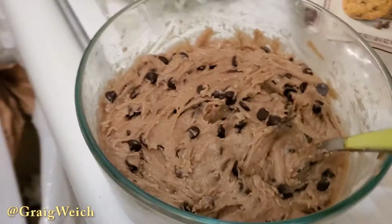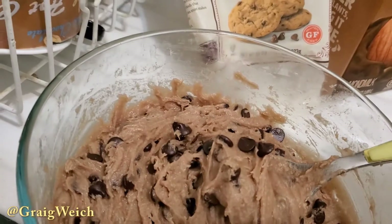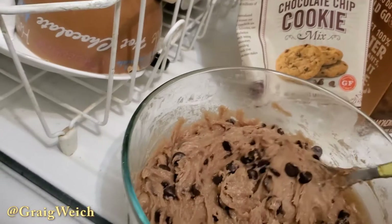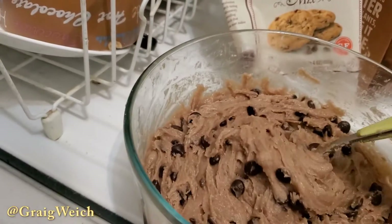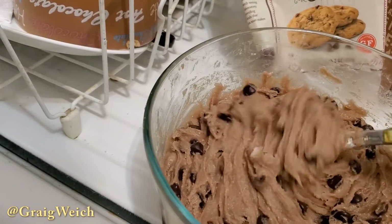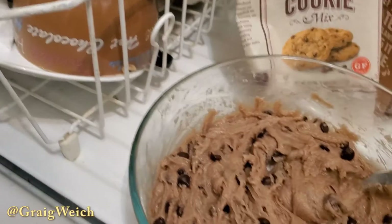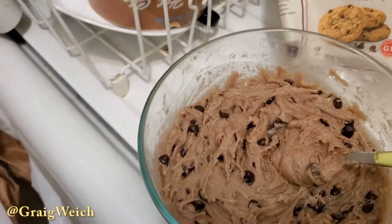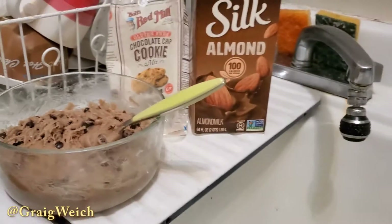I mixed it all together, as you see here. Just to show you that consistency — it's very hard, very thick, but it's gooey. You can kind of see it's gooey over here. That's the kind of consistency you want. Then I'm going to make it into little heaping cookie sizes, about 2 inches apart from each other, and bake it. Let's see how it turns out.